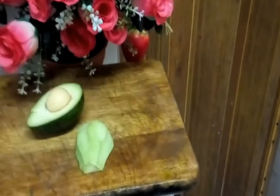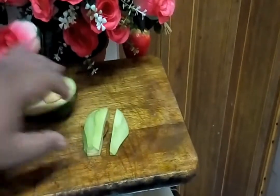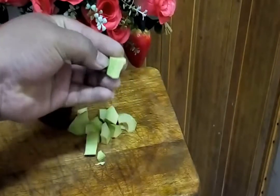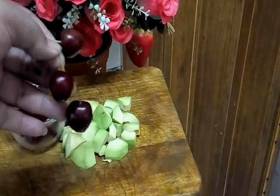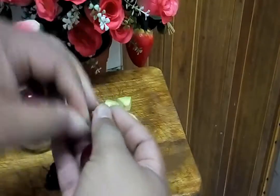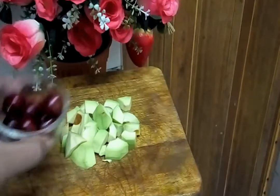Now preparing our avocado — we cut to small pieces, kita punya avocado kita. And now, we're preparing — take out the cherry from this branch. Like that, it looks like this.